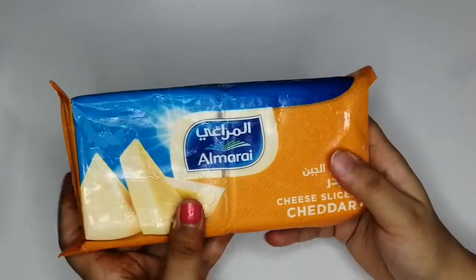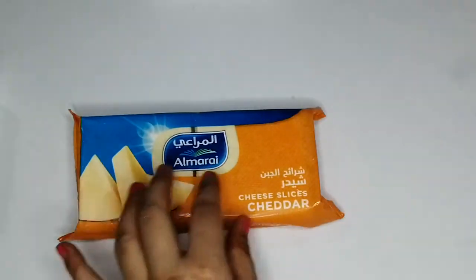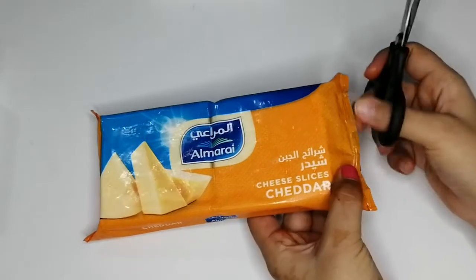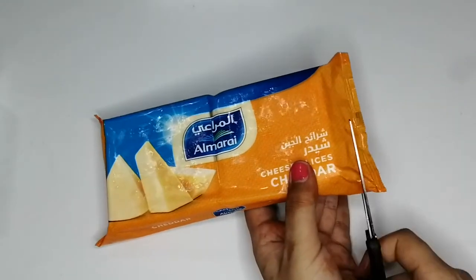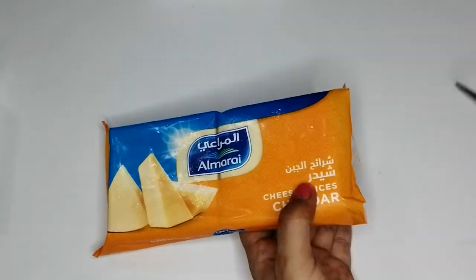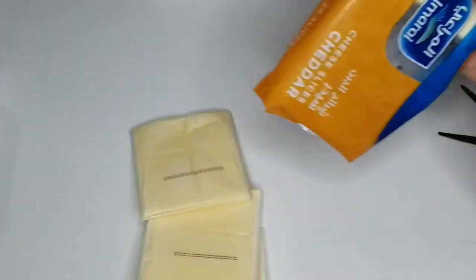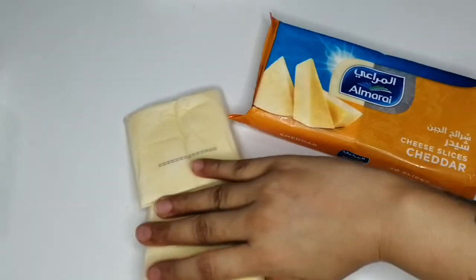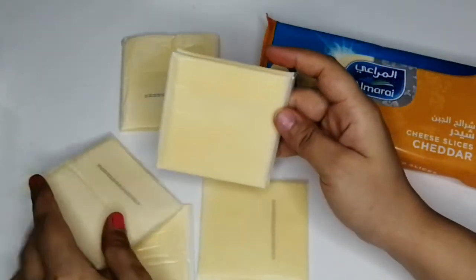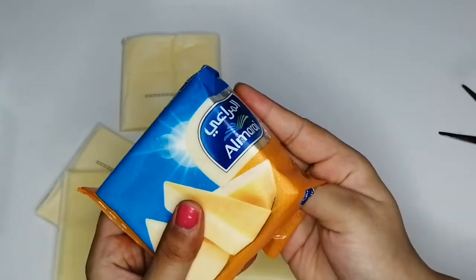All the nutritional facts are mentioned on the product. The net weight is 400 grams. Cheddar cheese is very nice and good for your kids to eat. Let's not waste time and open it. Here are the slices — I believe these are 10 because I've taken out half of it, as you can see.